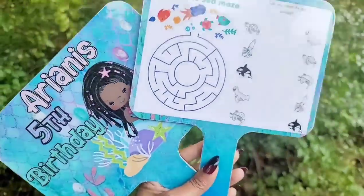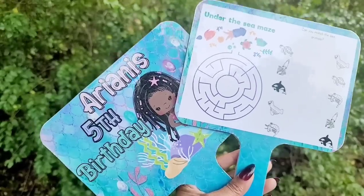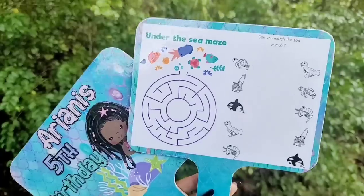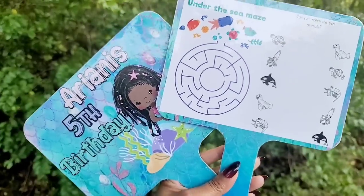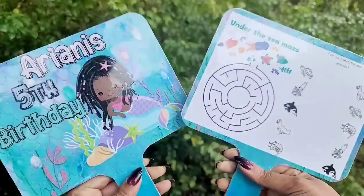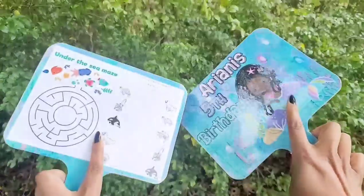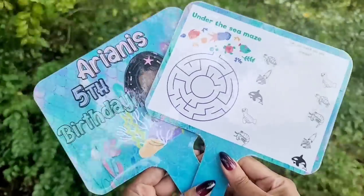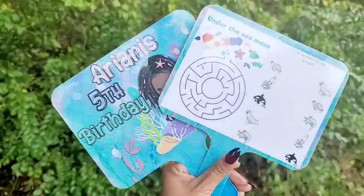Hello everyone, welcome back to Andrina's Creations. In today's video I'm going to be showing you how to customize your own Dollar Tree dry erase boards. I know everyone's been doing them lately, but everyone's doing them with sublimation. So I want to bring this video out for those that don't do sublimation just yet, because you are still able to make them. We're even going to laminate them and they are double sided. So are you ready to learn? Let's get started.